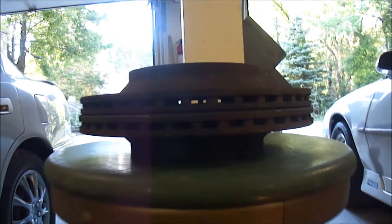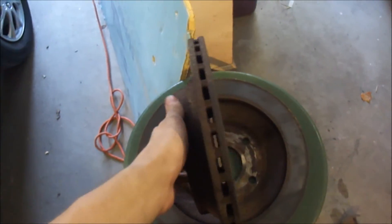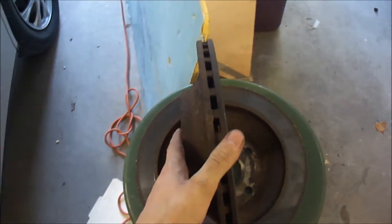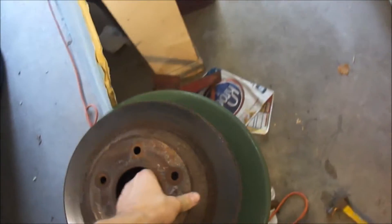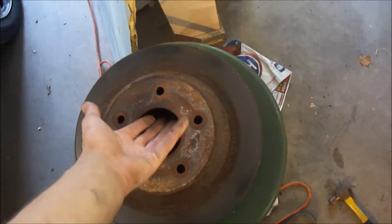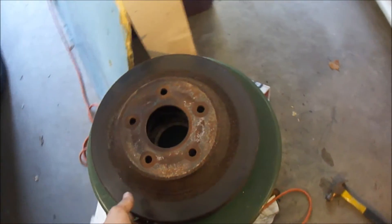It looks like I'm going to be getting lucky — the rotors have turned out to be above the minimum thickness, which would be 740. They are 790. If you're within 30 to 40 millimeters, they can be turned. So I will be turning them on Monday at Smice for $12.